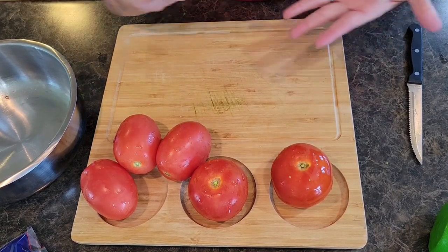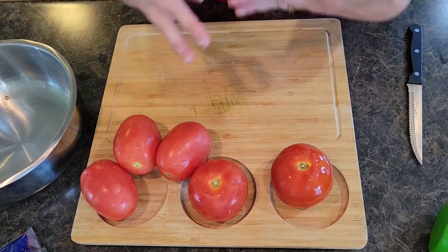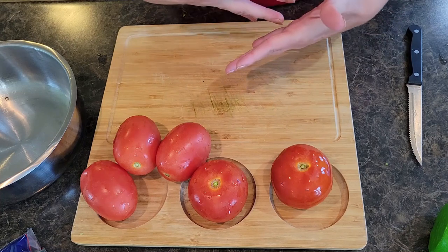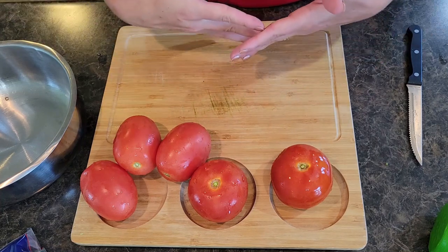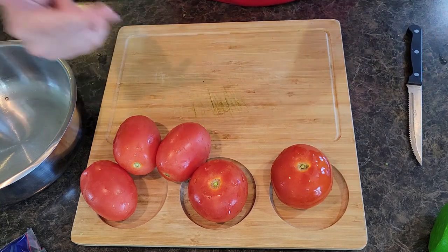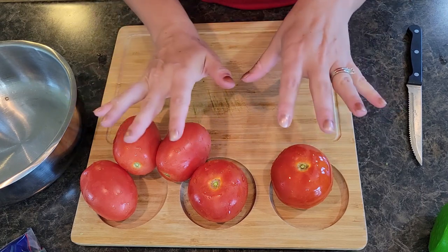Welcome back to In the Kitchen with Grace. Today we are working on game day food — going to do some homemade salsa. If you are into chips, salsa, and guacamole, I've got some great recipes for you. I just did one on guacamole, so a link to that one. This one is for salsa — super easy and simple. Let's dive in.